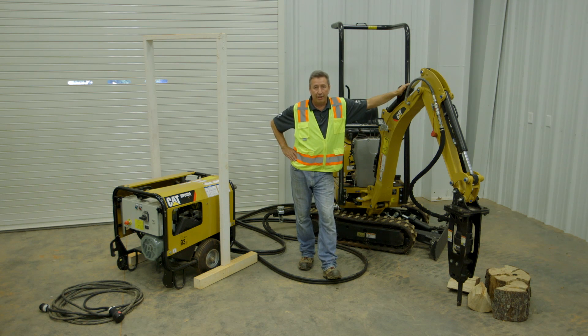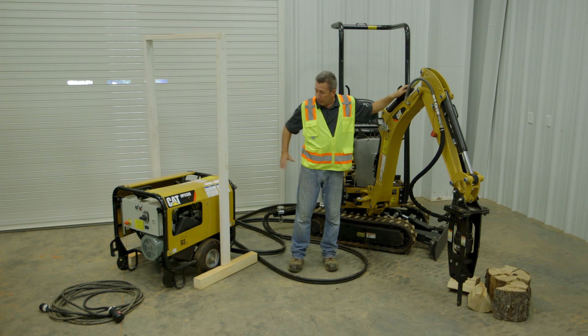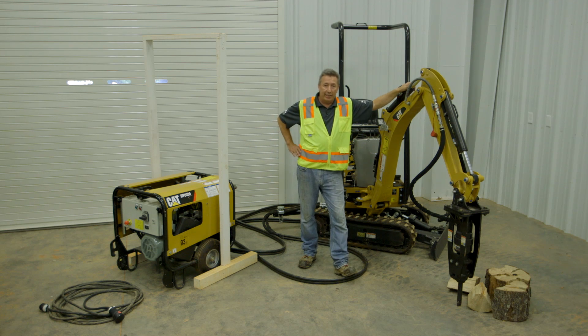We can run this machine on electricity — three-phase 480 volt — or we can run it on diesel; the machine is still fitted with a diesel engine. Or we can swap over and run on our hydraulic power unit, our HPU 300, right beside me.